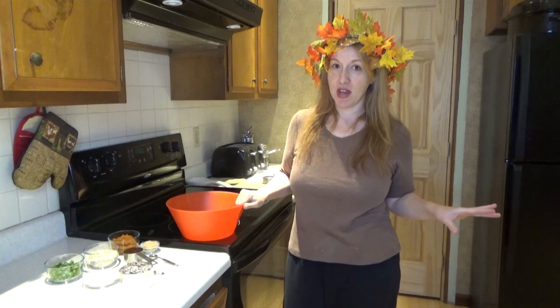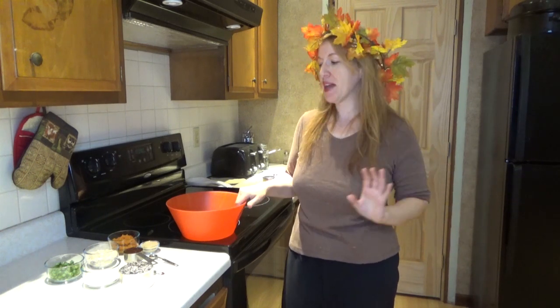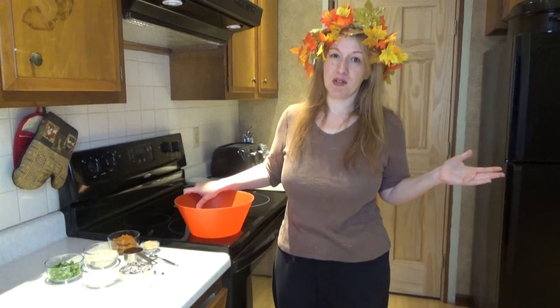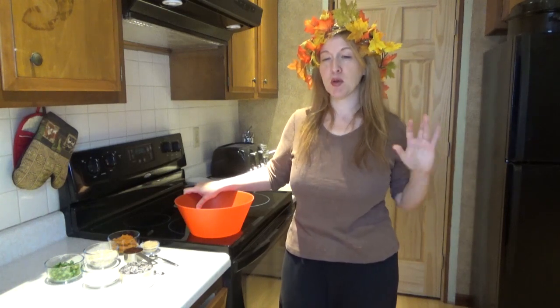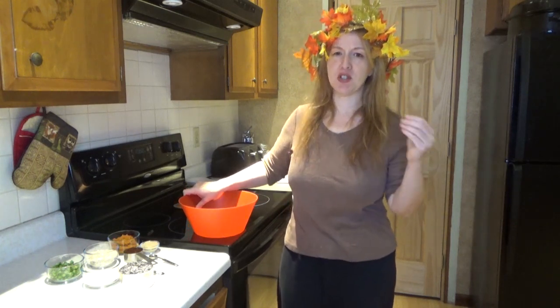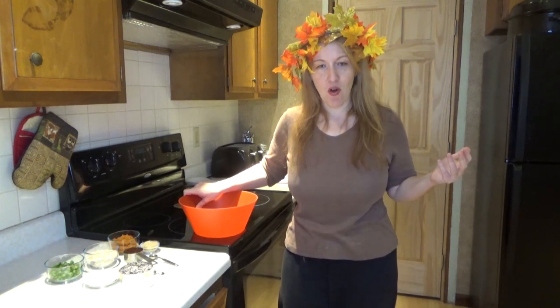I'm more of an autumn harvest kind of gal than a Halloween kind of gal. It's the same time of year, but I used to be goth, which is kind of scary. I was one of those little goth teenagers, kind of moody and everything. I much more appreciate the life-giving aspect of autumn now, such as the colors of the leaves, the walnuts, and the pumpkins.